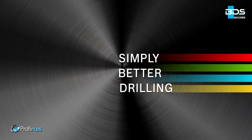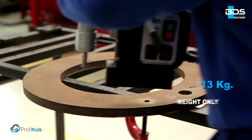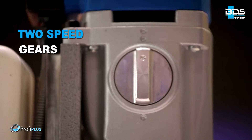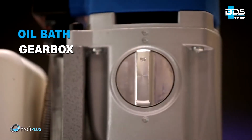Simply better drilling. Powerful 1,150 watt motor. Unbelievably lightweight. High performance, two speed gears. Permanent internal lubrication. Unique oil bath gearbox.